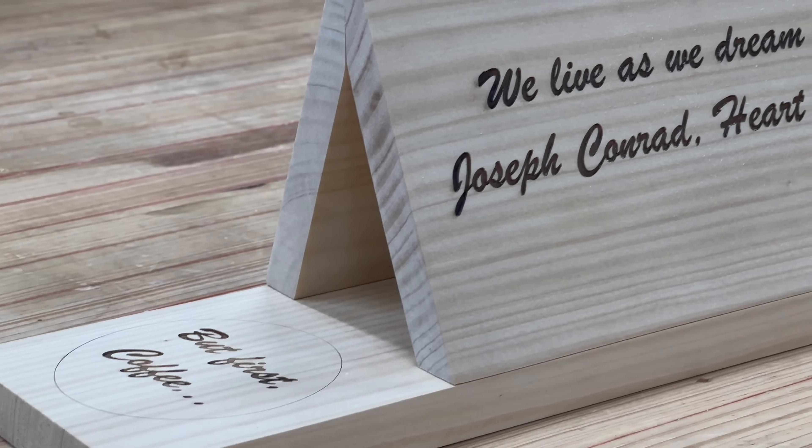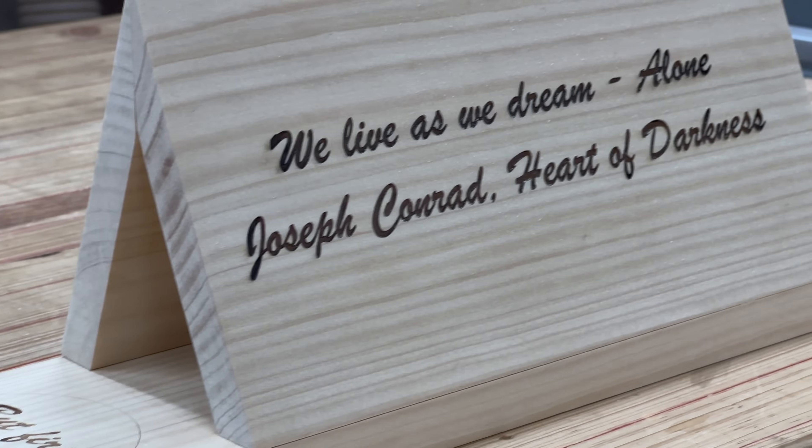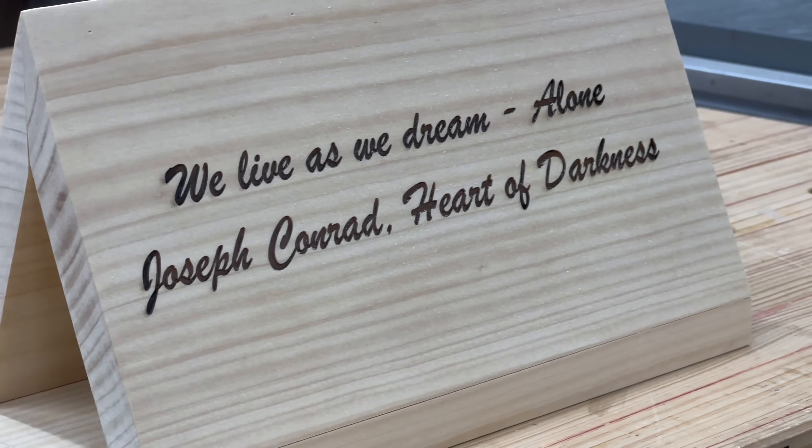Three pieces of wood, 10 minutes of engraving, a little bit of wood glue and you have this.